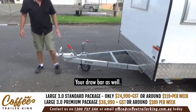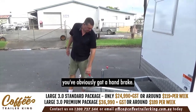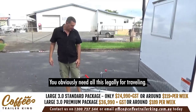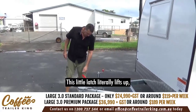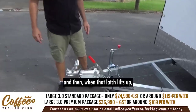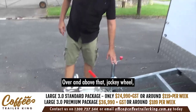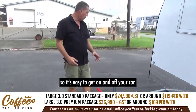All your clearance lights, etc. Your drawbar, and a handbrake here. The advantage of having the handbrake is when you're parked on a hill you obviously need that, and it's legally required for traveling. This little latch literally lifts up, and when that latch lifts up the handbrake works. Over and above that, a jockey wheel so it's easier to get on and off your car.